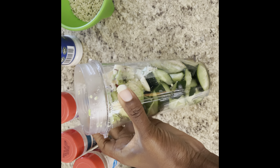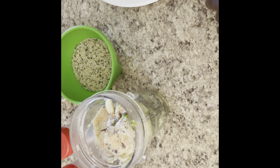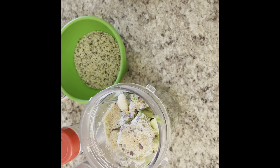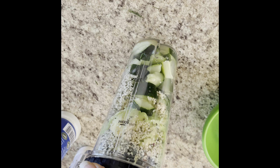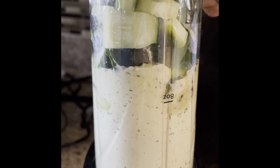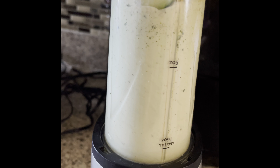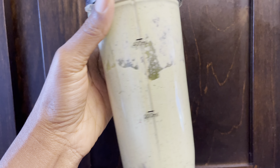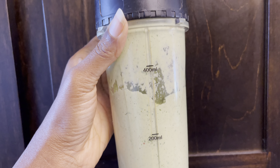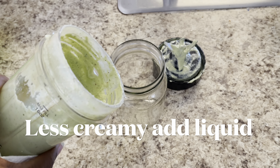Two more ingredients to add are the hemp seed — half a cup — and then the dill itself. I'm gonna go ahead and add those two items. Now I have all my ingredients added to the blender, so I'm gonna blend this up. Okay, we have it here — our creamy dill salad dressing. I'm gonna taste it and see how it tastes.